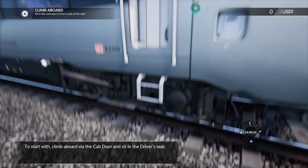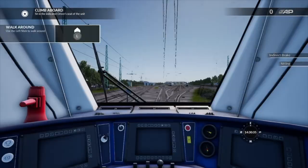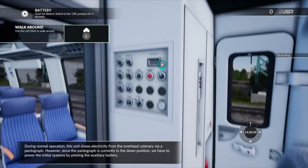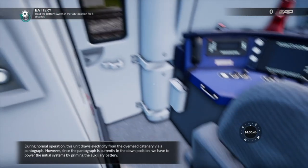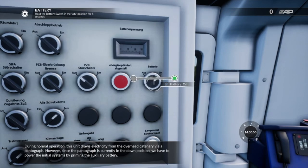To start with, climb aboard via the cab door and sit in the driver's seat. During normal operation, this unit draws electricity from the overhead catenary via a pantograph. However, since the pantograph is currently in the down position, we have to power the initial systems by priming the auxiliary battery.